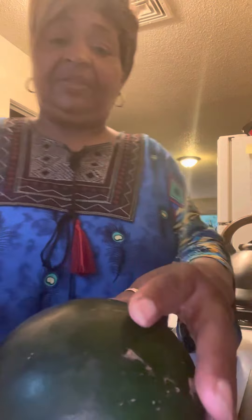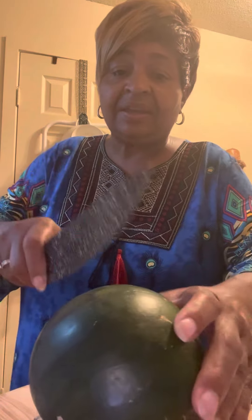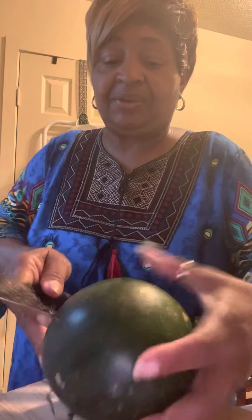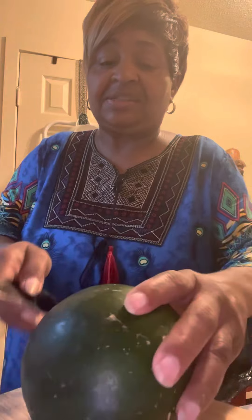Here we go, you guys — I want you to see what it's going to look like. Let me get the right knife. I don't like the way the knife is right there, so I'm going to turn this so you guys can really get a nice look at how this watermelon is going to taste. I want to cut it sideways.